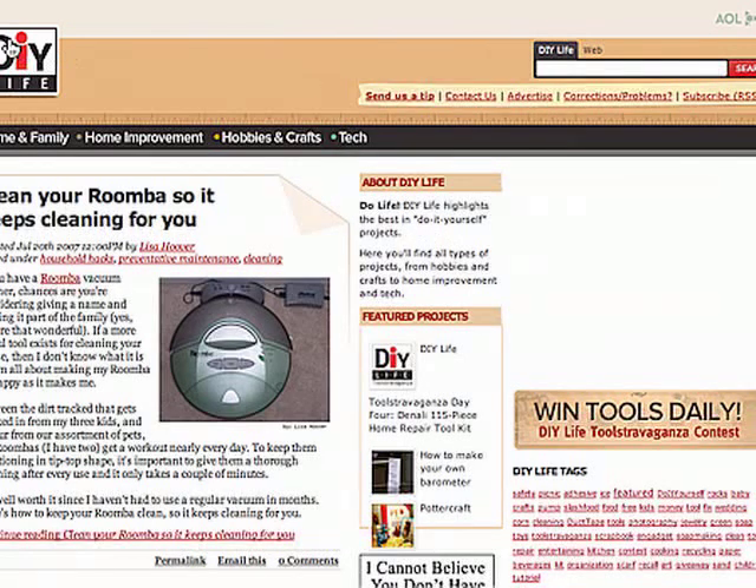If you look up here at the very top, you can see our logo. You can always click on this to come back to the home page. We have an excellent search engine here that will search either DIY Life or the web. You can send us a tip if you have any great crafting, hobby, or construction tips — please feel free to send us those. You can contact us, ask about advertising with us, or notify us of any corrections or problems with the site. You can also subscribe to our RSS feed, which is a news feed you can get in your browser or a feed reader so that you can see everything coming online every day in an automatic way.